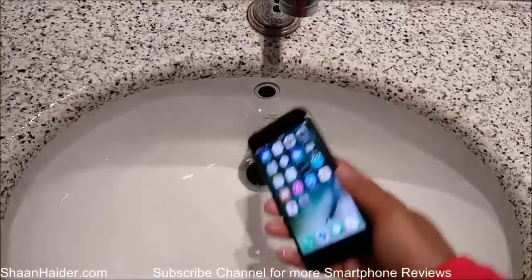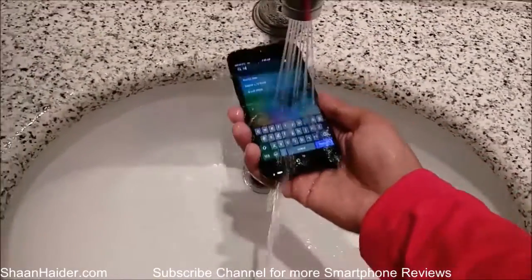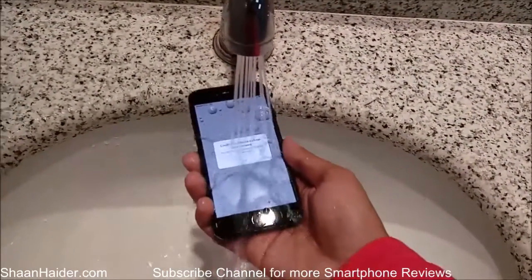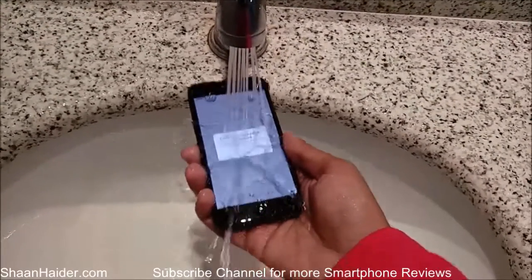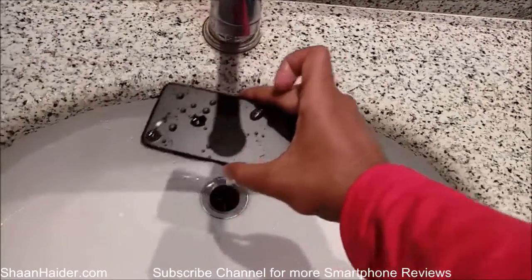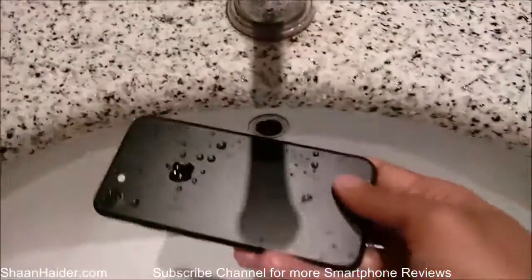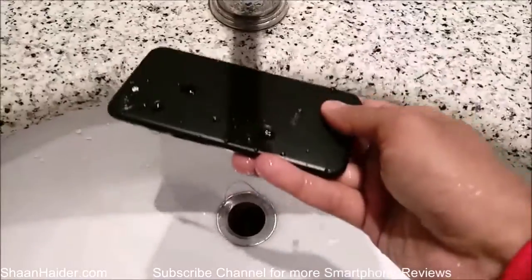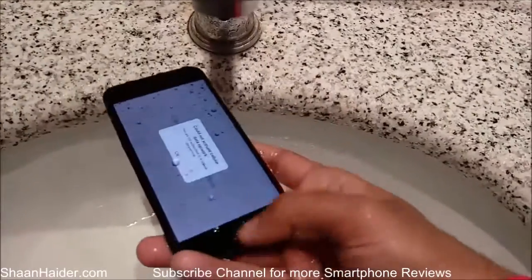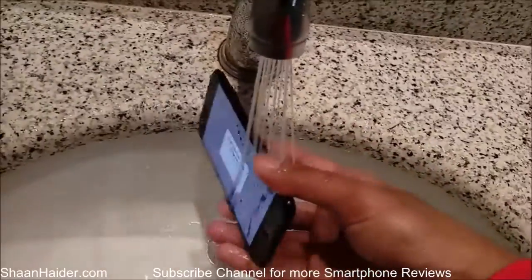Let's do it again. You can see that there is water on the screen, it's going through the fingerprint sensor, also on the earpiece, the back of the device, on the lens camera, the Apple logo — everywhere. Also on the side of the device.